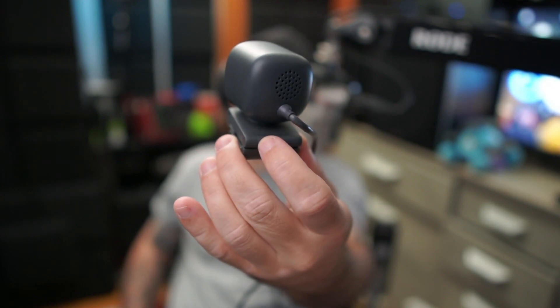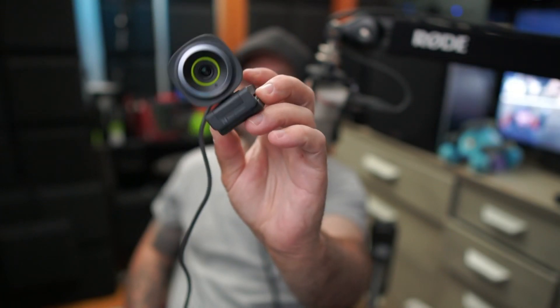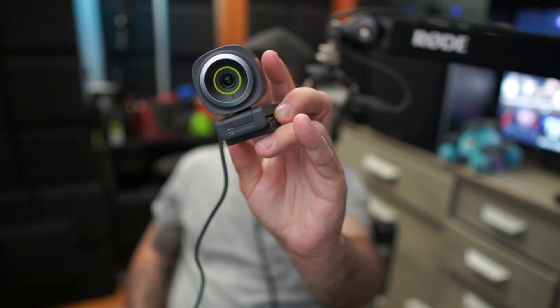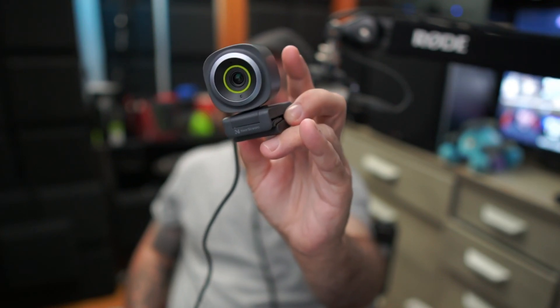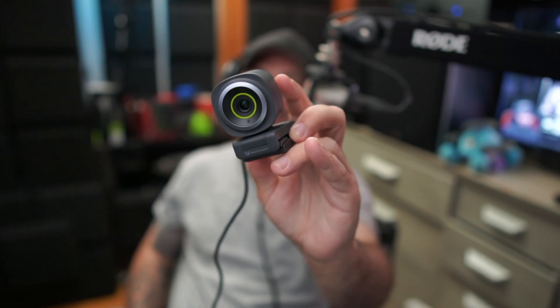Thanks for watching. Don't forget to like and subscribe — the pinned comment and the video description will have a link to where you can get one of these if you're interested. It's pretty decent for not too terribly much money. If you want to spend seven, eight, nine hundred bucks you can get a camera that looks incredible, but if you want to spend less than a hundred dollars you can get something like this and it'll look pretty decent. Catch you guys later — you guys are awesome. Lightning out.